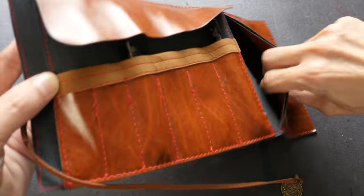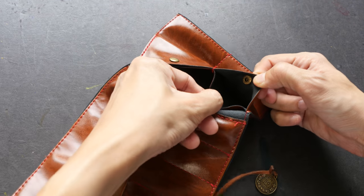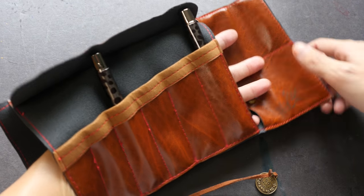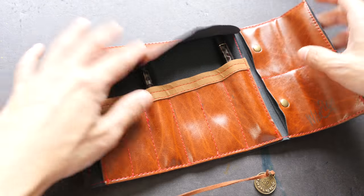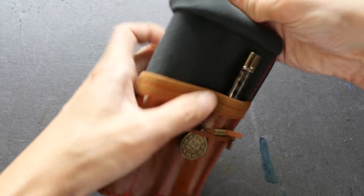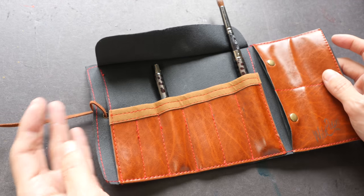On this side we have a pocket and there are two buttons where you can put stuff inside. Below this holder here you can actually run your hand through it so you can hold your brushes while you are painting, or you can turn this around and tie it up like this and have a standing case. You can put this on your table and have your brushes like this. So this is quite a functional case.